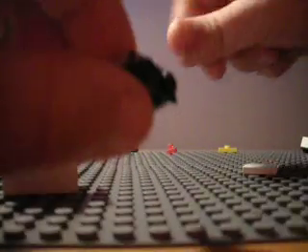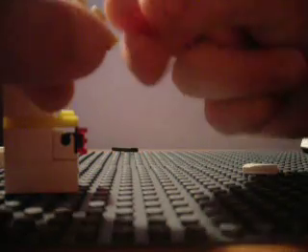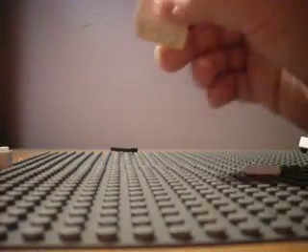Then you're going to take this and put this one dotted piece on top of that, and then this hook piece. Then you're going to push it forward so it's like that. Alright, there's your hard drive.